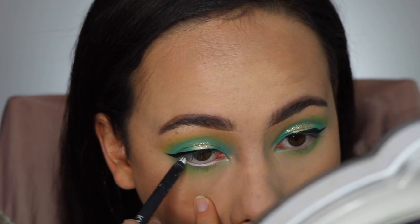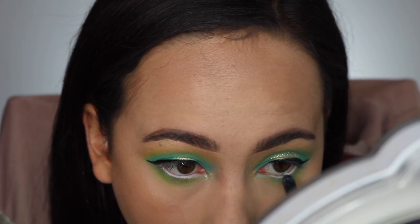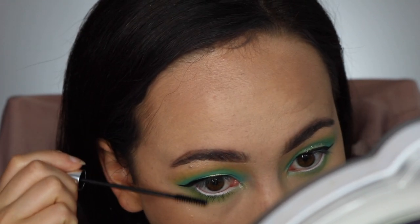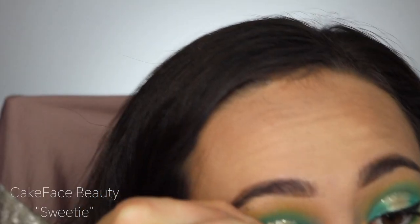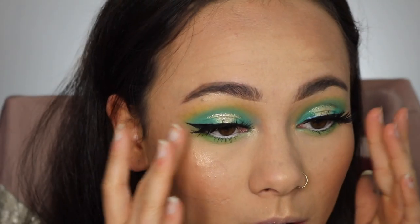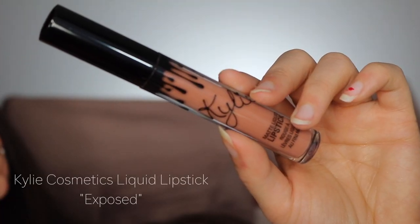I used white eyeliner just to open up my eyes and make them look brighter since this is such a colorful look, and then I went ahead and put mascara on. The lashes I'm using today are Sweetie by Cake Face Beauty, one of my favorite lashes of all time. I was totally off camera doing this, but you get the gist — super pretty lashes. And finally for my lips, I used Kylie Cosmetics Liquid Lipstick in the shade Exposed, one of my favorite nudes.